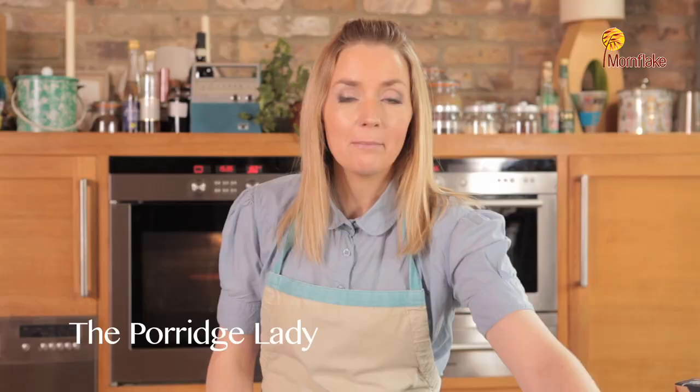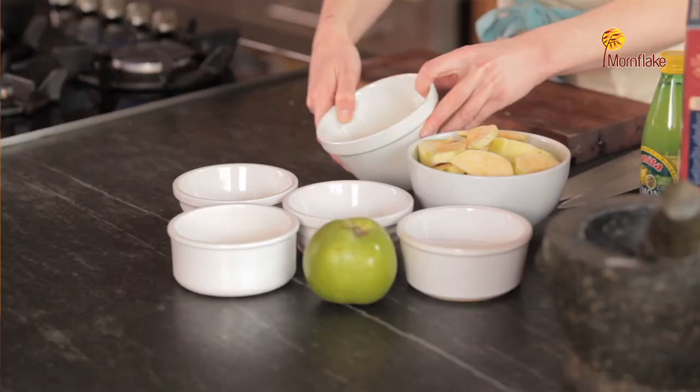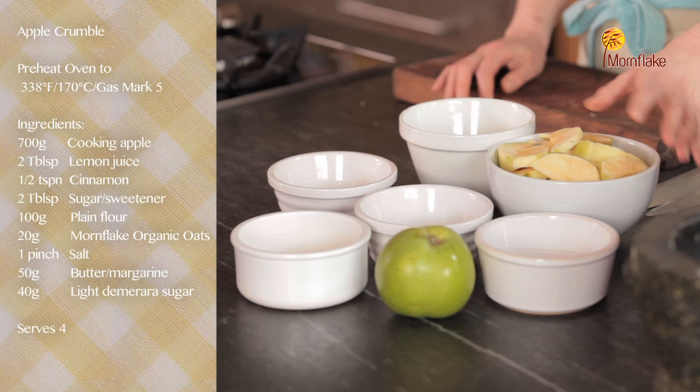This recipe is for apple crumble, a really traditional way of using oats in a great British dessert. For this recipe I'm going to be using some Bramley apples, or you can use any English cooking apples, and we've got some flour, our oats to make the topping, sugar, and butter.